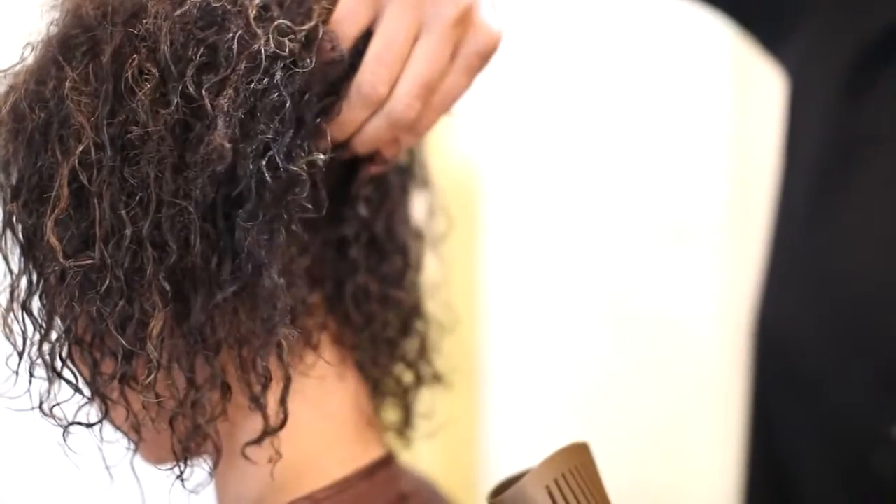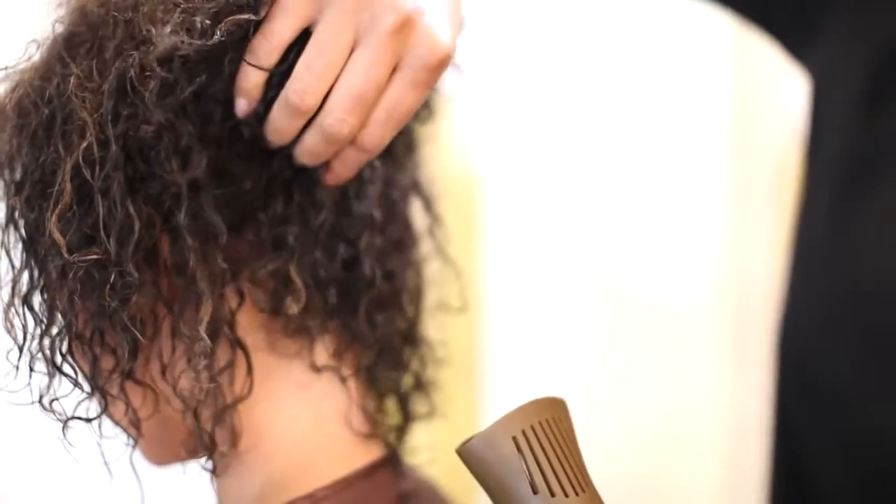As a tip, for extra body and more defined curls, blow dry the hair upside down with a diffuser.